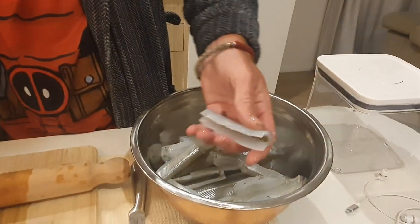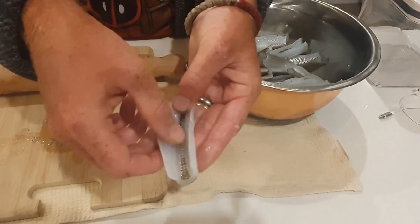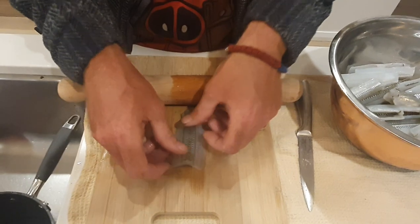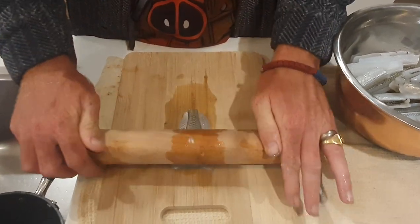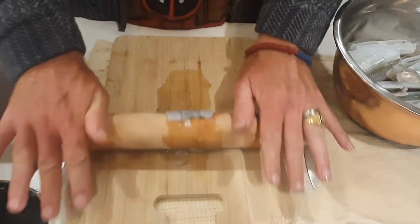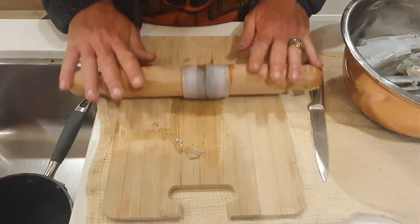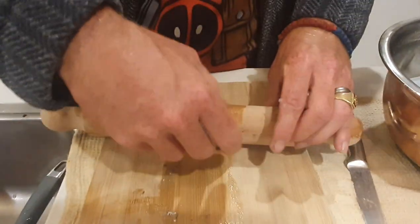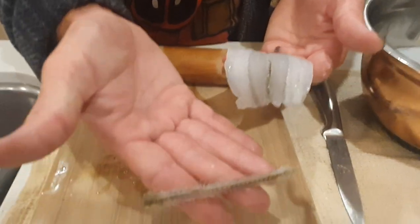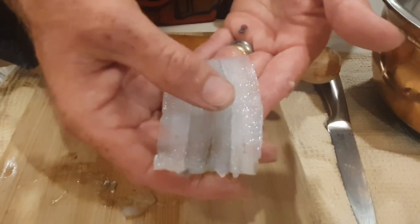I've already cleaned these garfish — scaled them and gutted them — and cleaned them really well, so they're ready to be prepared. I place it belly down and with the roller I roll the garfish to the point where I feel the backbone is detaching from the flesh, and once it has, we simply remove the backbone. We've got ourselves a nice beautiful piece of garfish — two fillets in one.